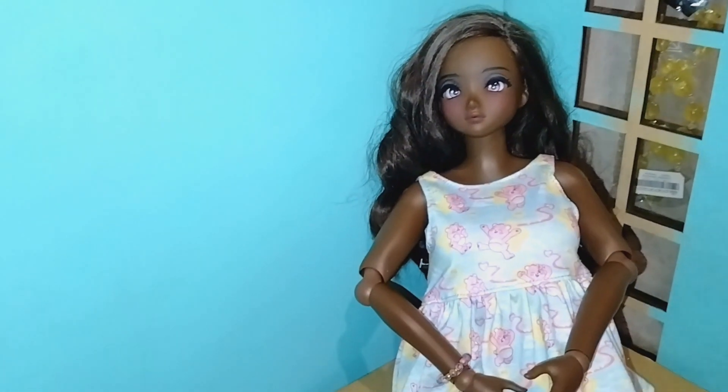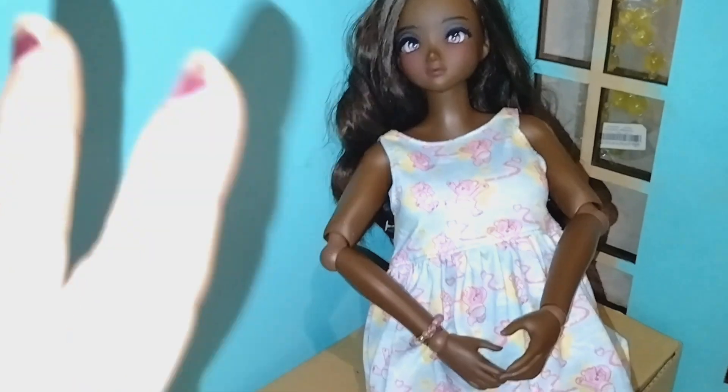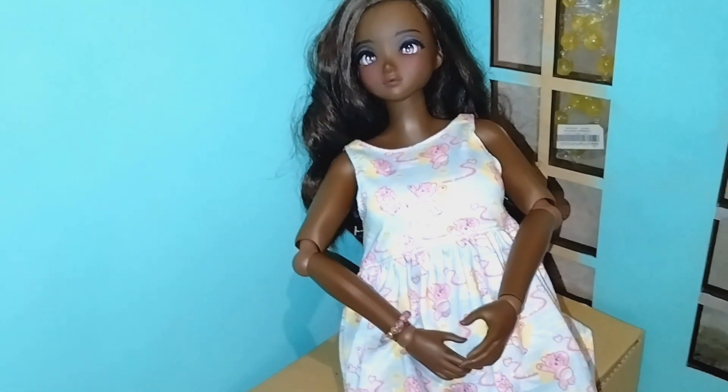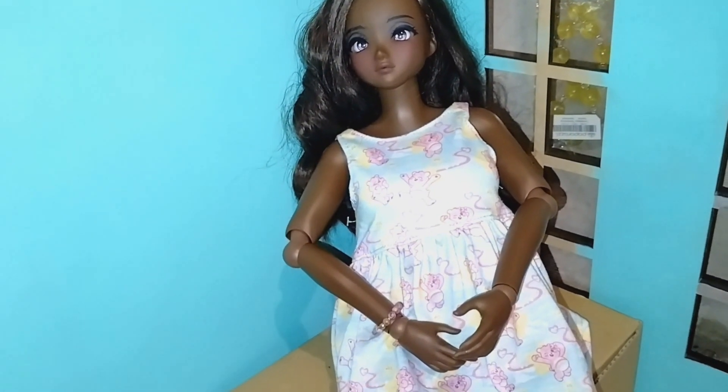Hey everyone, welcome back to my channel. How are you guys doing today? So today I'm here with Wilhelmina and you guys are getting a sneak peek of her outfit because this is her back to school dress, but I took all her accessories and stuff off so you guys don't see her full outfit, because I wanted to share with you guys what I was working on today.